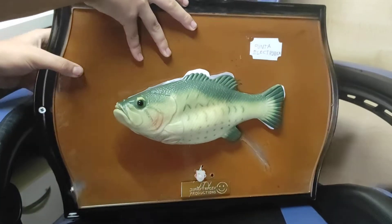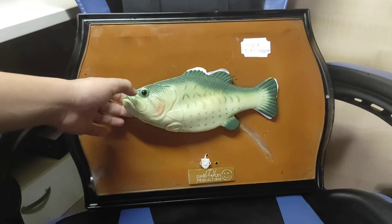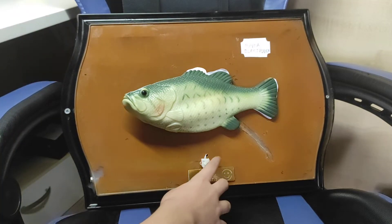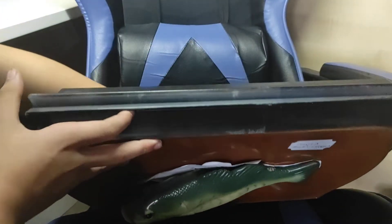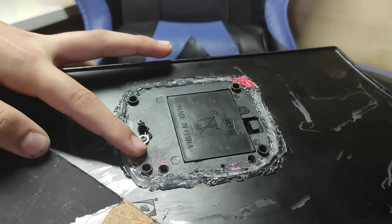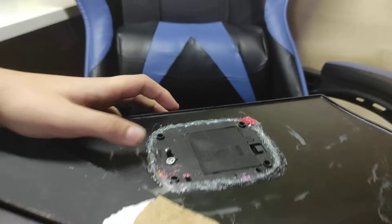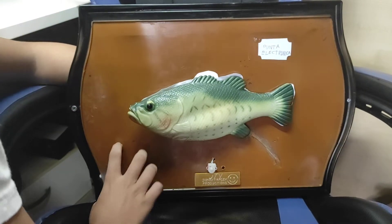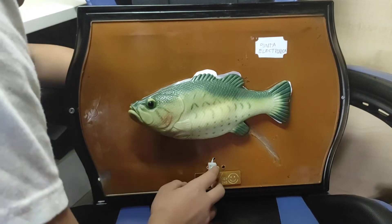Before it used to work on four AAs, like any other fish. So it moves a bit slower on three batteries — maybe it moves the same, whatever. This one is a motion sensor. This switch is for the button, and this one is for the sensor. I should add stickers in order to tell them which is which.